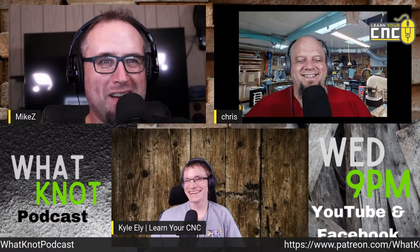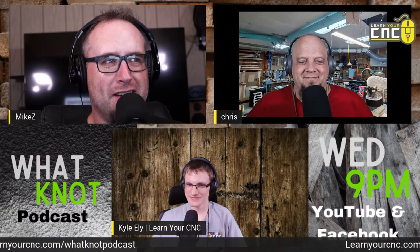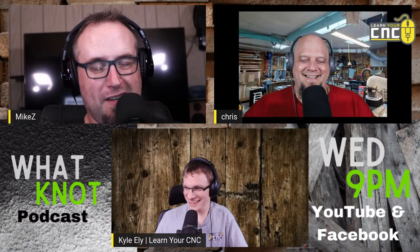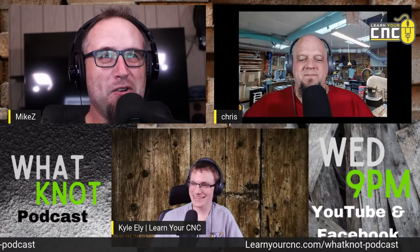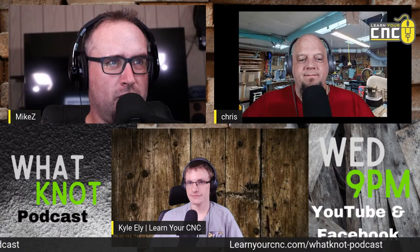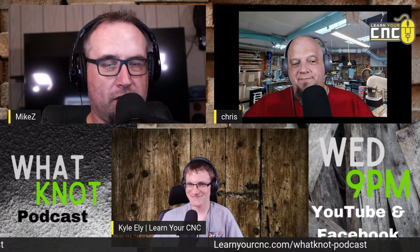Check us out on Patreon — the Whatnot Podcast. Tonight's show has been brought to you by LearnYourCNC.com/whatnot-podcast where you can find all of Kyle's resources. Learn Your CNC is where Kyle is from and he can teach you what you want to know about Vectric software. He's got a master class and that price is going up soon, so get over to LearnYourCNC.com to lock in the introductory price before he raises his costs.